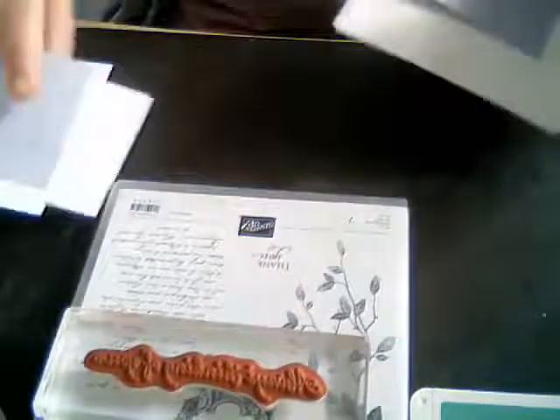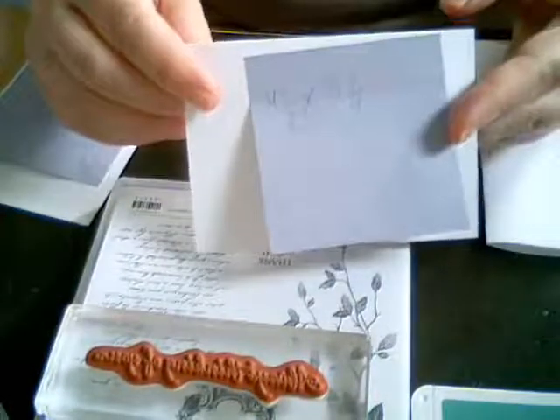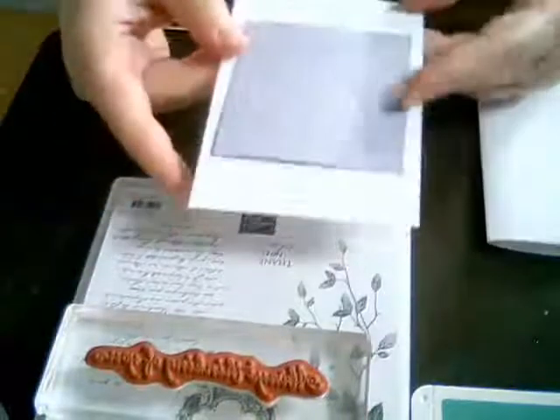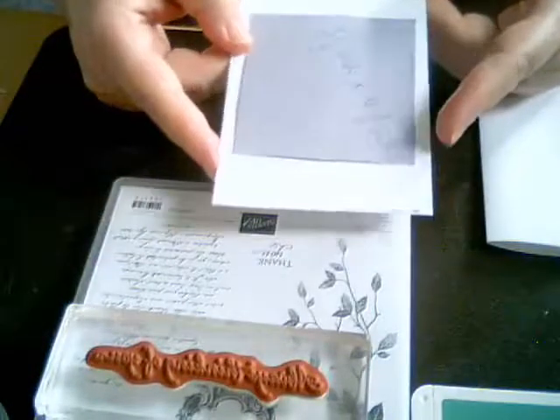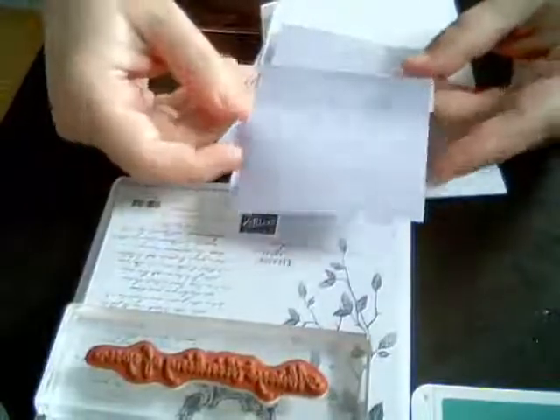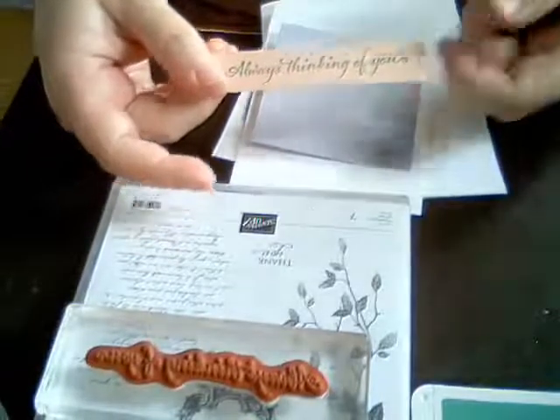I put measurements on all of my pieces of paper here. We're going to use an 8.5 by 5.5 inch piece and fold that in half to make the card base. The second piece of white card stock is 4.5 by 3.25 inches, cut in half. Then our larger piece is 3.5 inches by 4.75 inches. There are three pieces of white paper, and the other little piece is 3.75 by 3.25 inches.